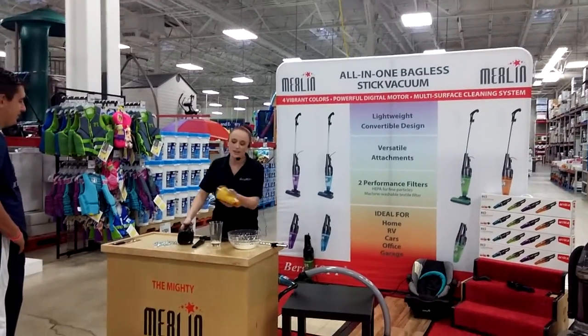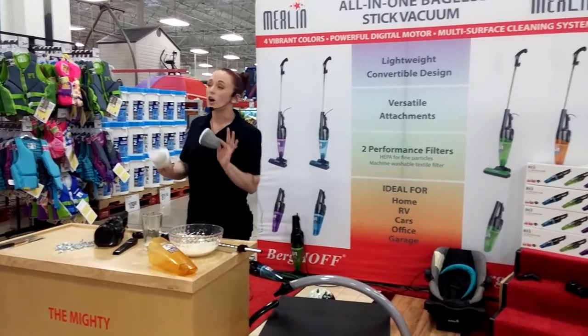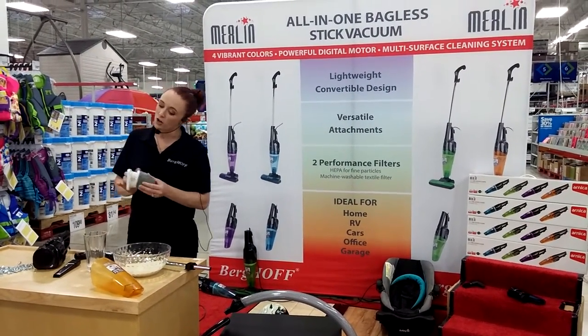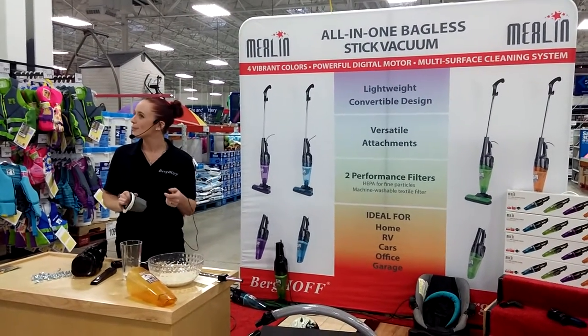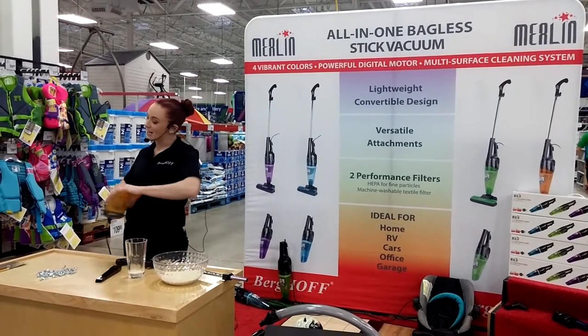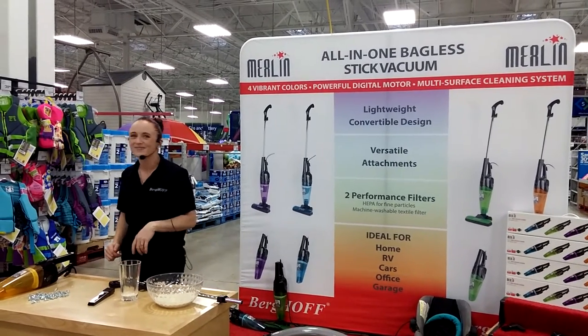One more really cool thing about the filters — these filters last six years. You can just wash them in the meantime with warm water. But when you finally want a new one, you just call the number on the box and we send you both as a set for $10, and that includes shipping. It's worth the 69 bucks for me just to get all the way up the stairs and use it in my car — anything else is just a bonus. I'll take two!